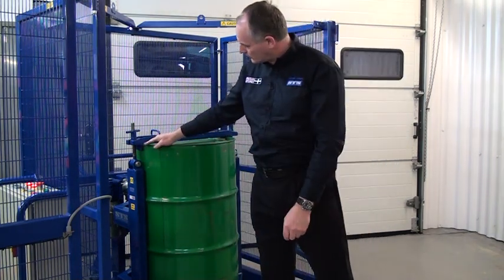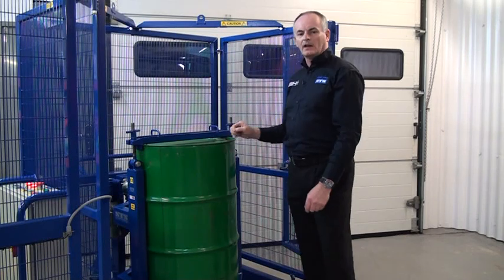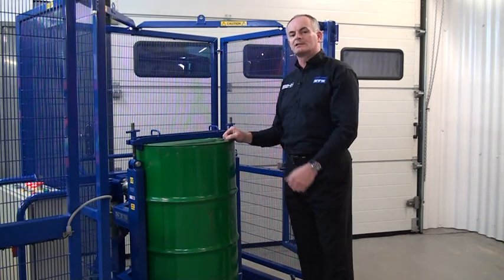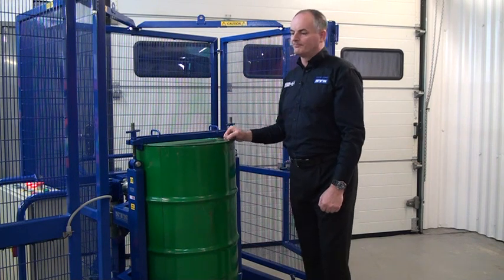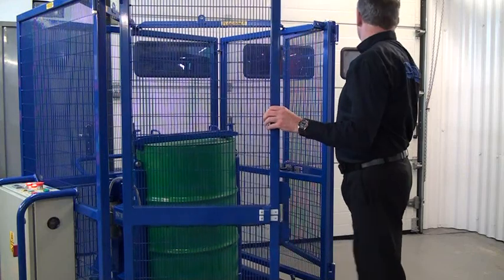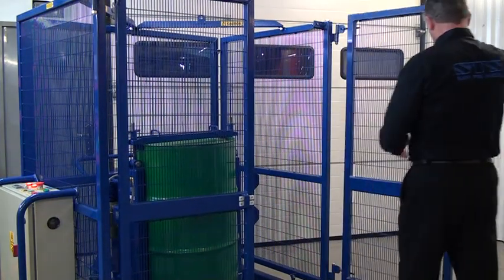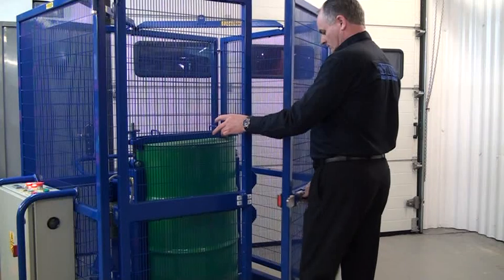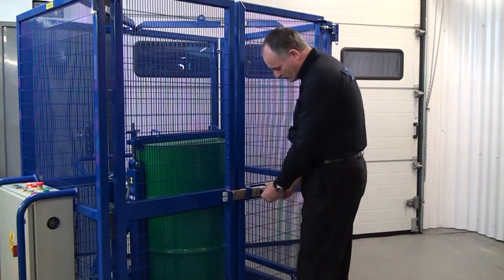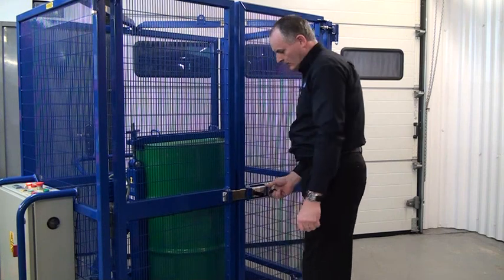Check there's no gaps under the beam. And that's it — it's ready to go. Next task would be to close the gates and we'll start the mix program. Close the left gate first, then the right gate. Pull the release toggle and lock the gate.